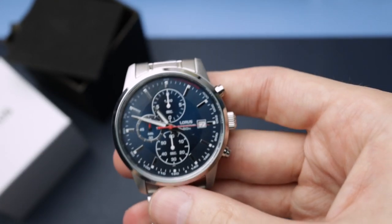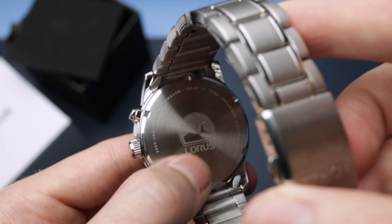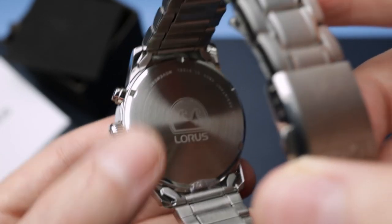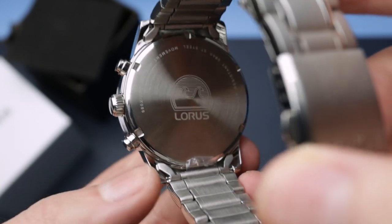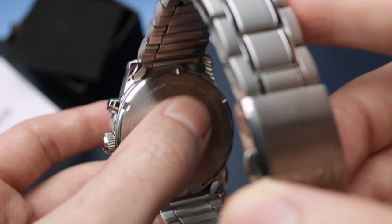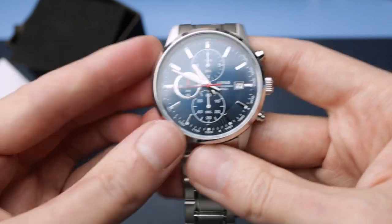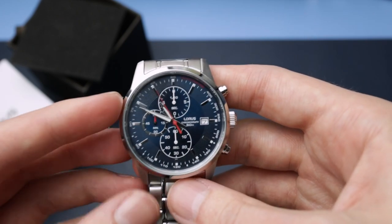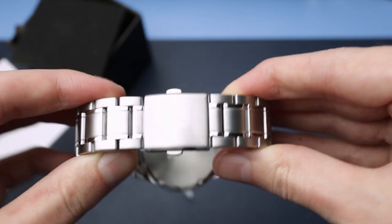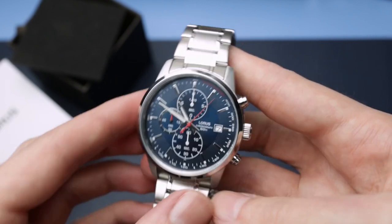The case back is screwed down, which is nice. It has a circular brushed finish and the logo appears to be laser etched — it's very flat with no real depth, unlike traditional engraving. First impressions: the watch body feels good. The second hand is hitting some markers and missing others, which is pretty typical of quartz. The bracelet is a bit of a mixed bag, but the watch itself feels decent. The clasp does its job.